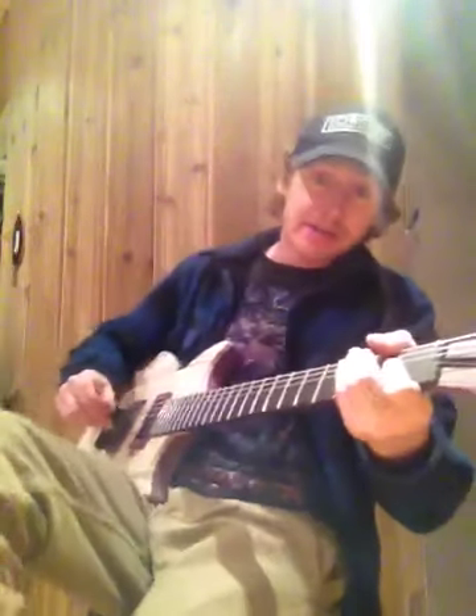And there you have the first one. I also have a slideshow — I took process pictures of every step of the way on this guitar, so I'll post a video of that for you guys to check out.